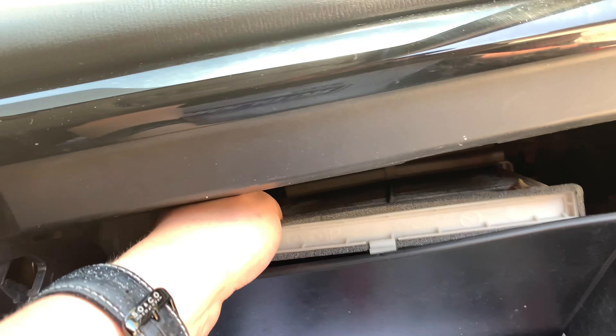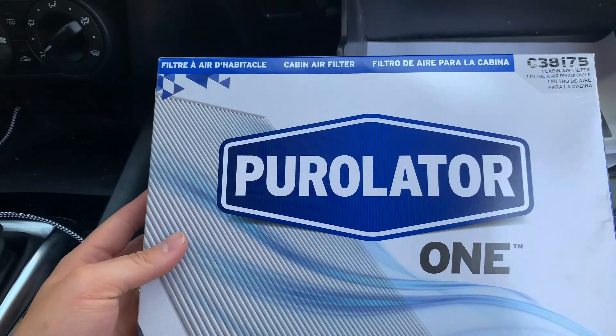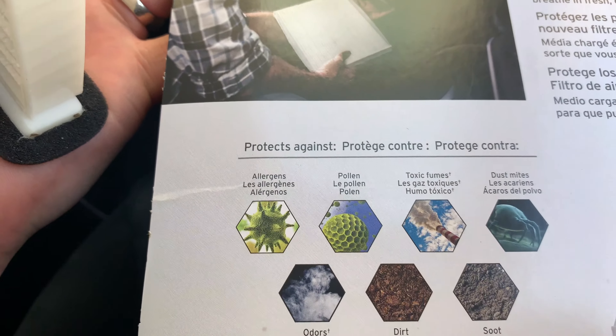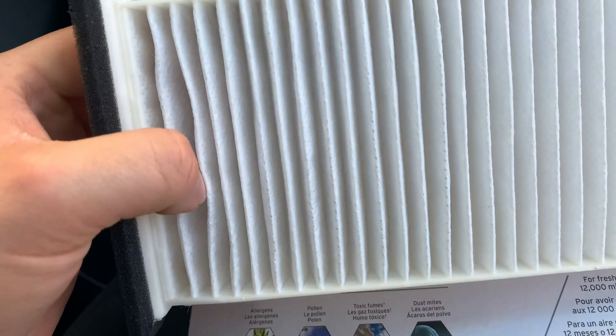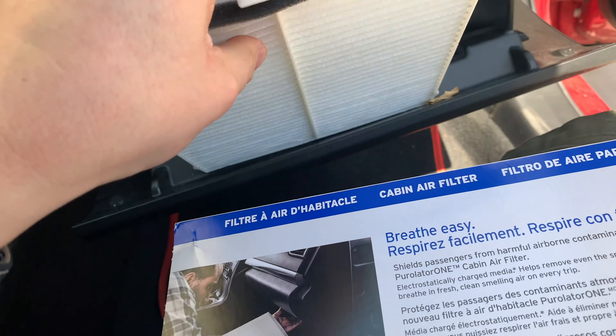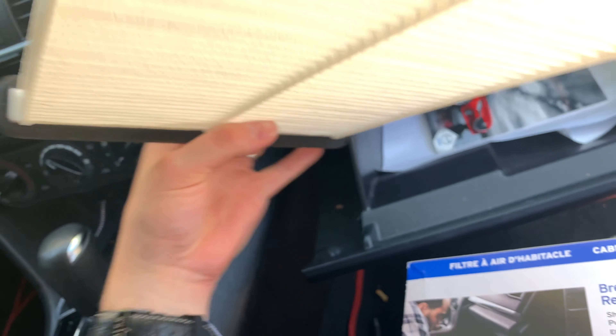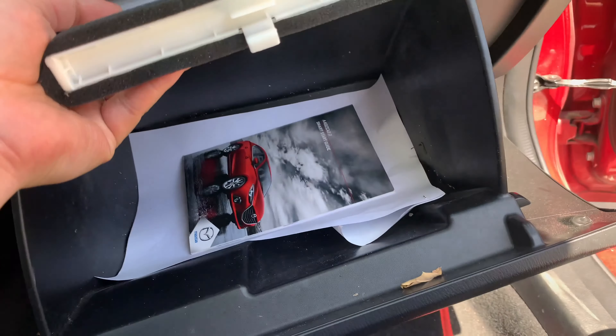I'm gonna wash my hands after too. But yeah, there's your air filter. Put it down. This is the brand I picked up and this is what it helps with — allergens, pollution, stuff like that. It's pretty much the same size; I don't think that's the same brand.